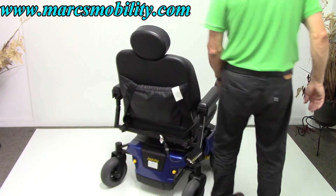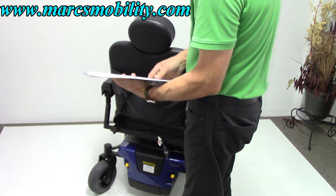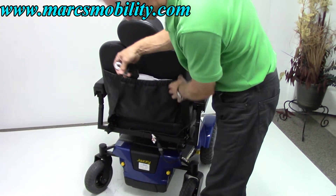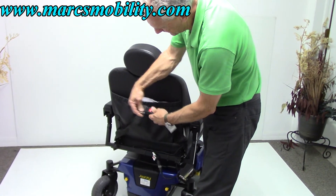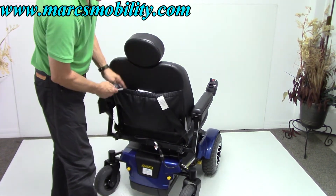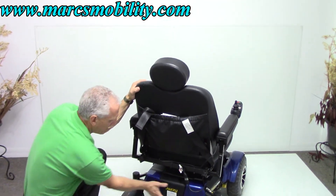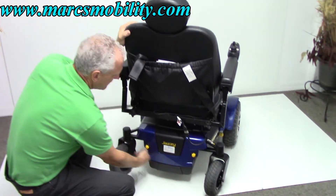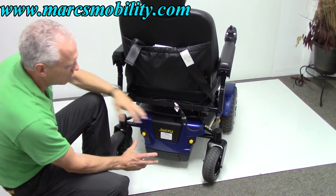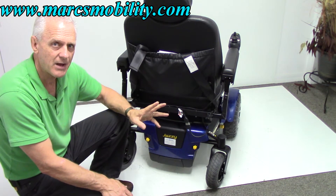At the back of the chair you've got a pocket and the actual manual from the factory — though that's the wrong manual, but we will get you the right manual, no problem at all. There's also a safety belt. The nice thing about this chair is it takes super large batteries. The batteries come out from the back — if you unscrew this screw and these two yellow knobs, this whole cover will come off.